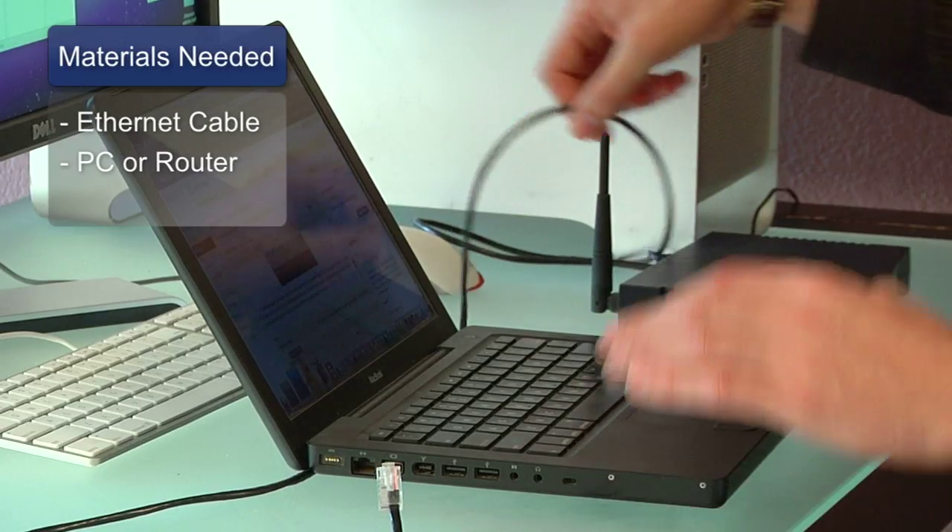This is a short video on how to connect Ethernet cables. All you need for this are an Ethernet cable and somewhere to connect that Ethernet cable to.